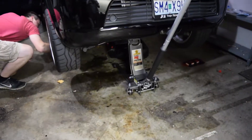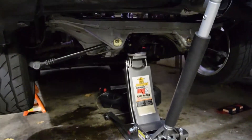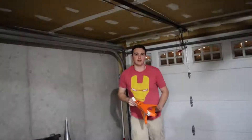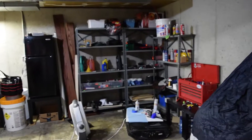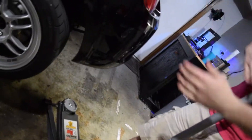We got a new jack — this is so much better. Welcome to our garage! We're probably going to do a tour whenever we reach around 500 subs. Lift it up just a bit — we gotta do a shake test.